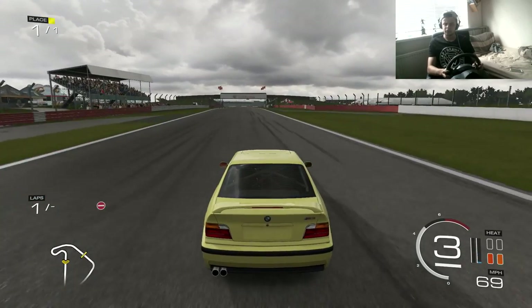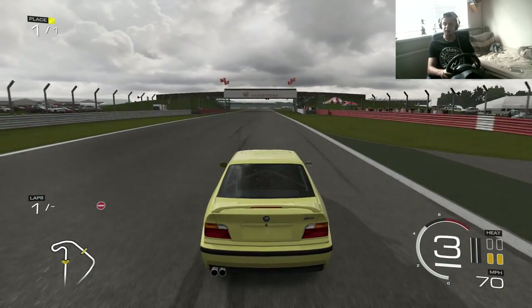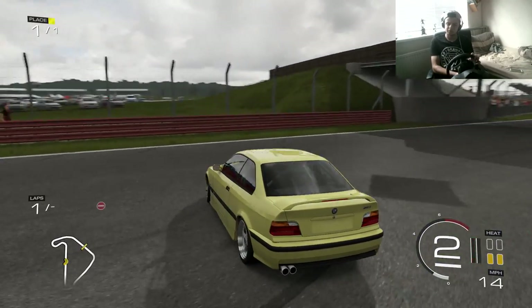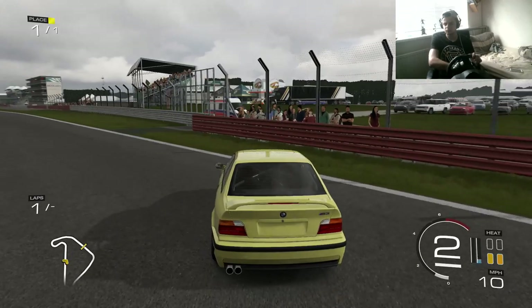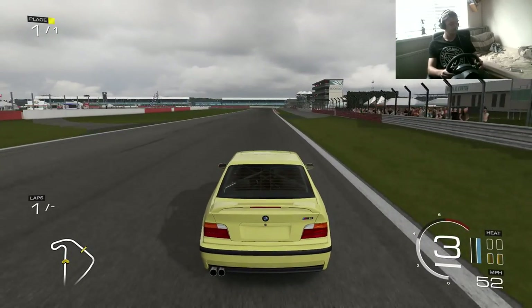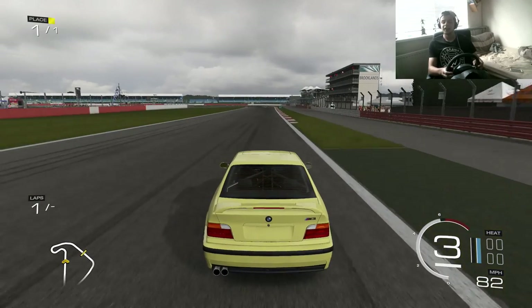I'm letting the wheel do most of the work on Forza. Obviously on Forza you have to put a little bit more effort in, but R-Factor really helped because I can let the wheel do most of my Forza 5 drifting. When you're actually sideways it requires a lot more movement on the wheel, but I've got that down now. All I can work on now is just getting more stable until the point where you can't get any more stable.